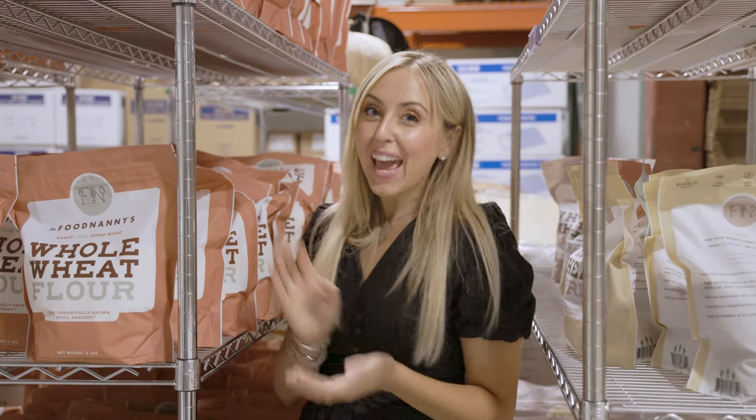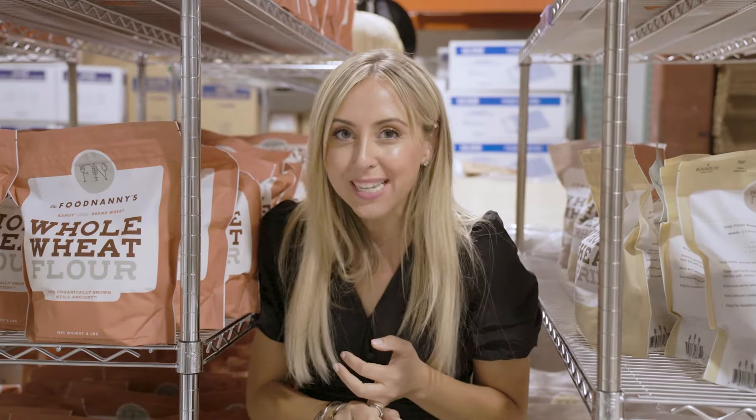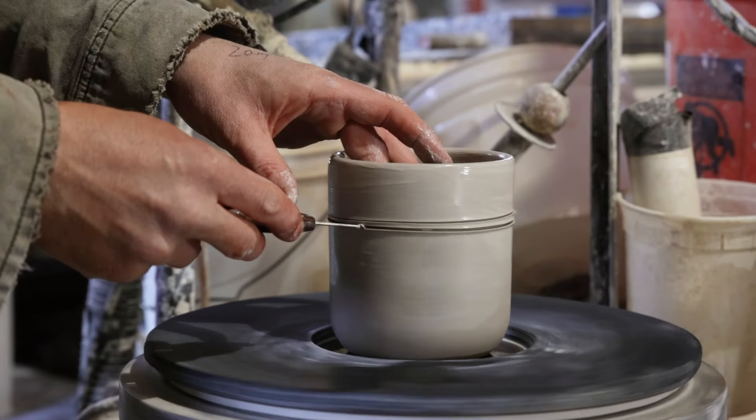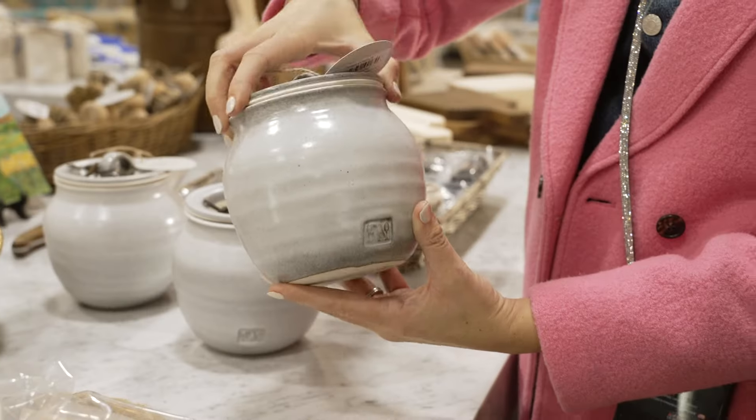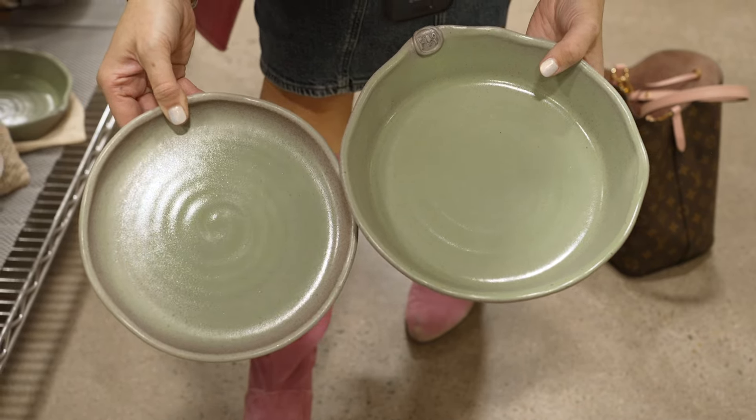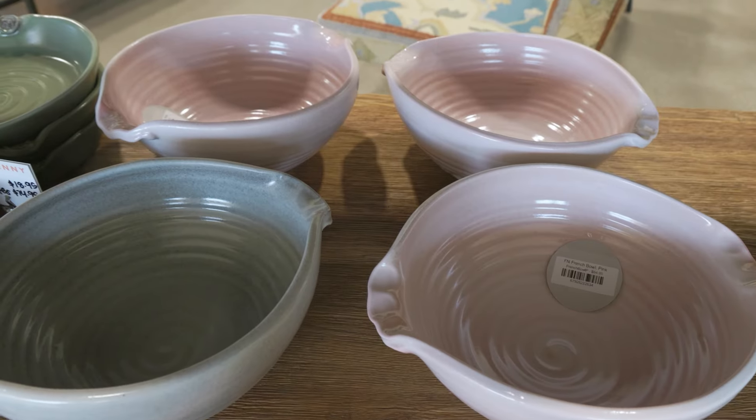Hey there! Today we're going to be showing you the process of how all of our amazing pottery items are made right here locally — USA made. That was something I really wanted: find a local potter. It's so much cooler than buying from out of the country. We're going to show the whole process with Jeremy, or as I like to call him, Pottery Dude. We've got everything from our salt jar to our pie plates, to our plates, to our cute new mixing bowls. So let's go!